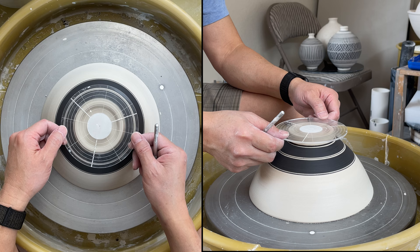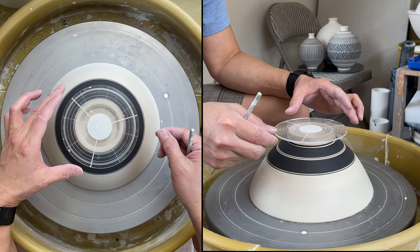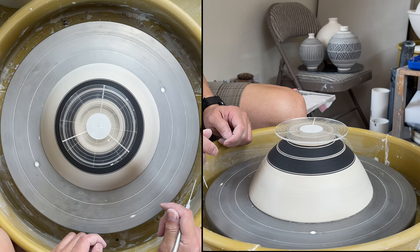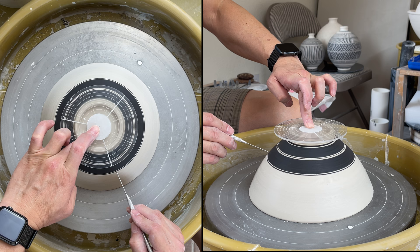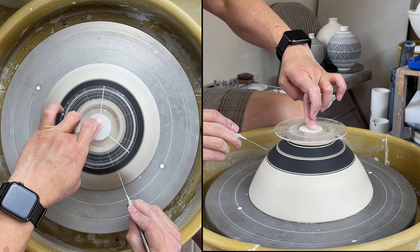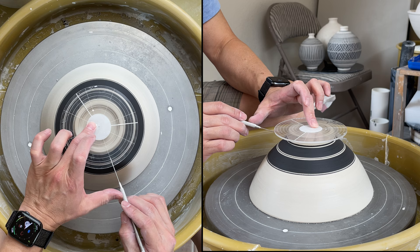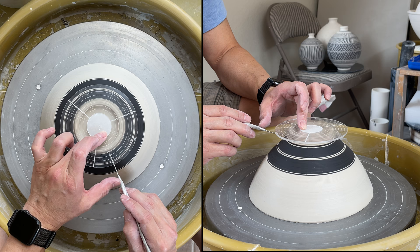And then if you want to find the in-between, all you need to do is just turn it, make sure it is in the center again. So that's in the middle. And I'm going to find here in the middle, and also here on the very top line — I can also find it in the middle. The plastic glass is clear so you can see through it.